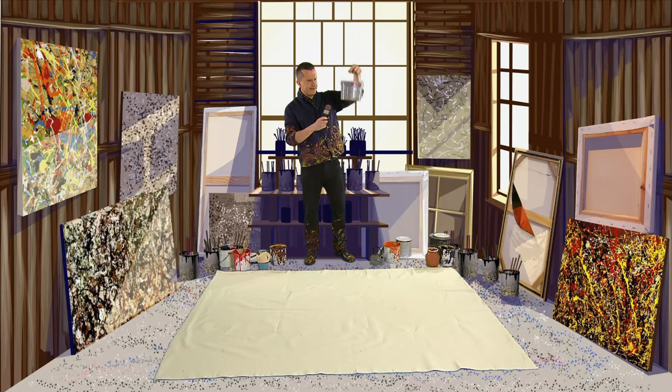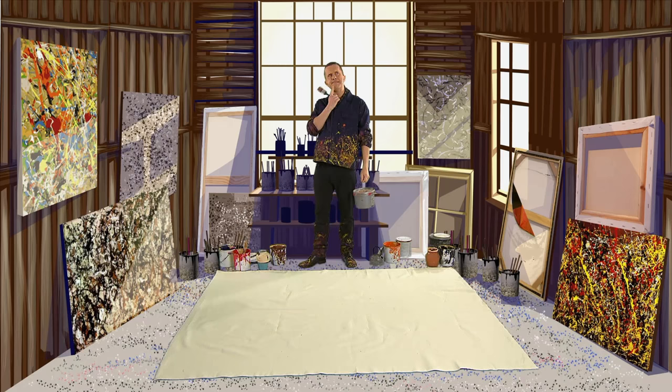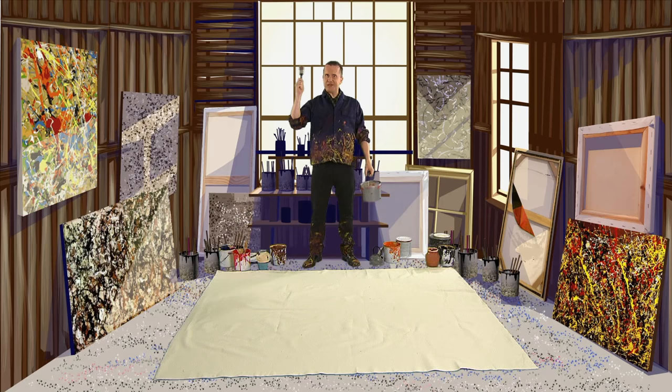Jackson Pollock was an artist who lived in America and was famous for pouring and dripping paint. To get more action and movement into his pictures, some people think he made his art in a really clever way. Music, please!